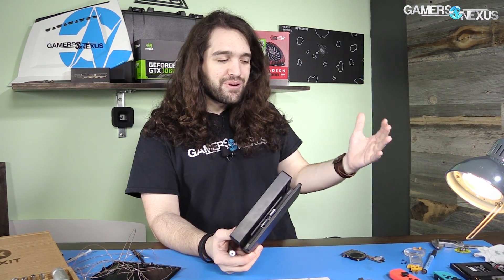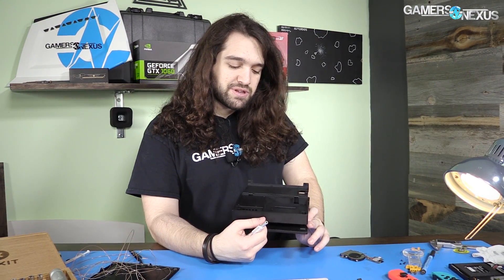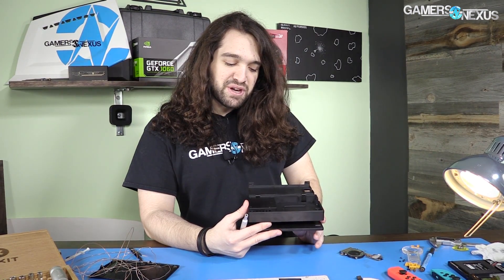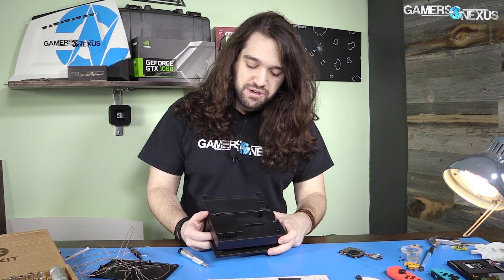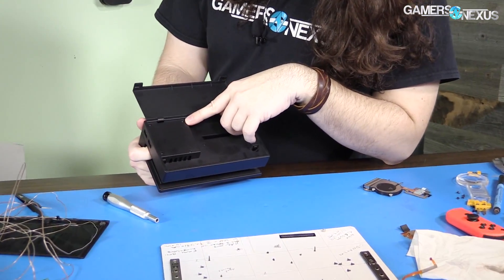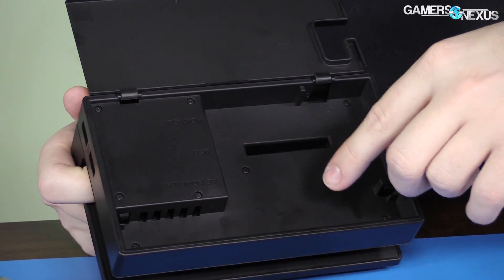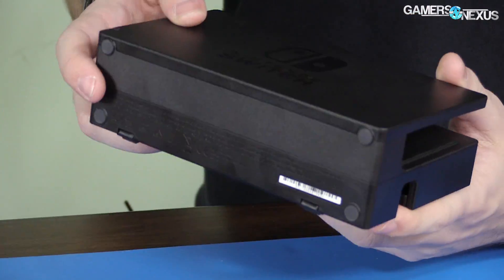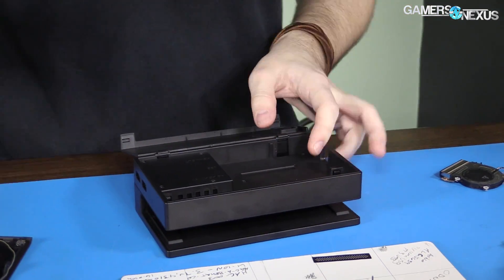Starting with the dock, this one looks pretty simple compared to the Switch itself — which wasn't necessarily hard, it just had a lot of ribbon cables and small screws, a lot more than really seemed necessary. I've still got it on the magnetic mat. This one is all Y screws, the tri-wing screws. Just for notation, there are four of them: one bottom left, one center, one top right, one bottom right. Let's start with those — should be pretty straightforward.